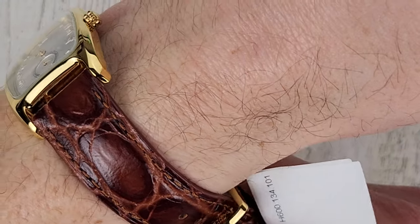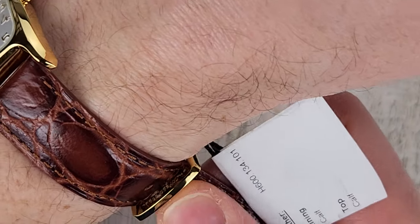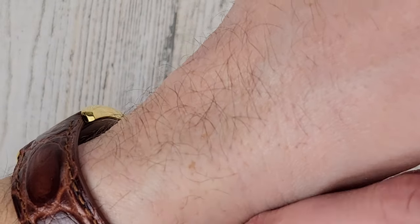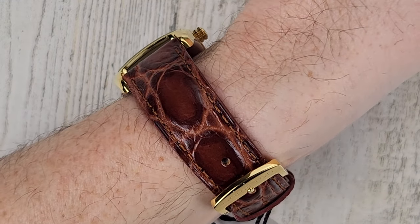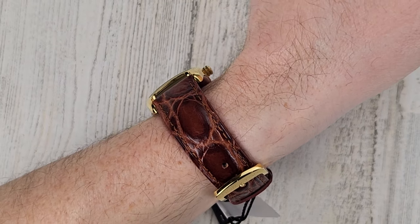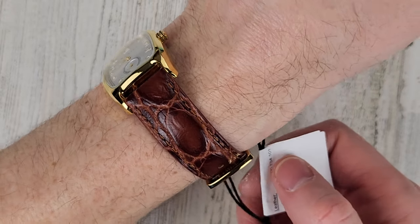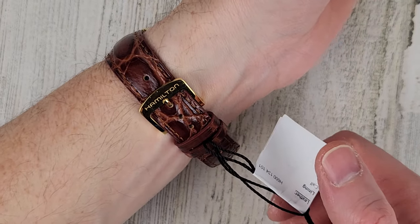The watch is on loan so I don't want to manhandle it too much. Kind of a cool strap. Let me zoom out a bit here. There are still two more hole positions left — I have a six and a half inch wrist.